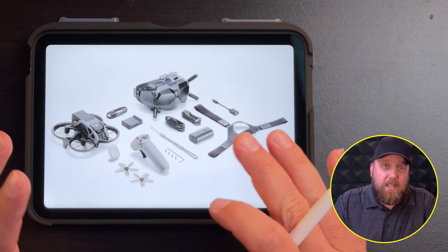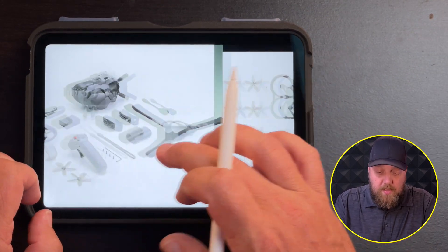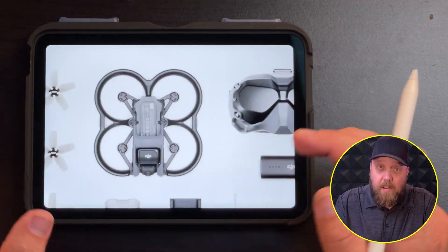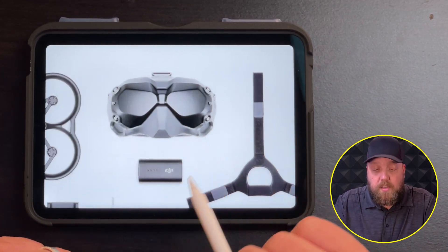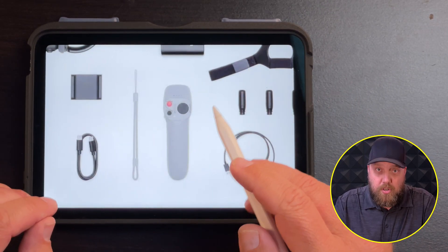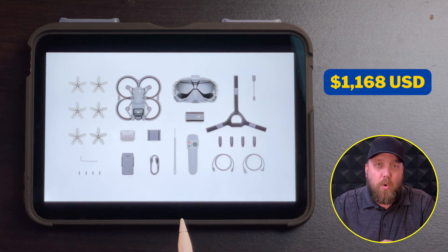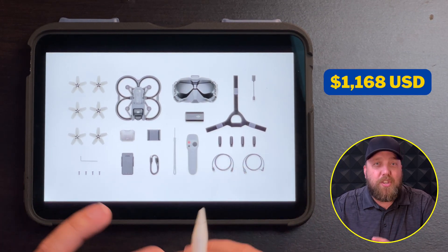The next package that DJI is speculated to offer is called the Fly Smart package. This package will include the Avata drone as well as the V2 goggles, which is currently what's out today, and the motion controller. The speculation on the cost is $1,168 USD.